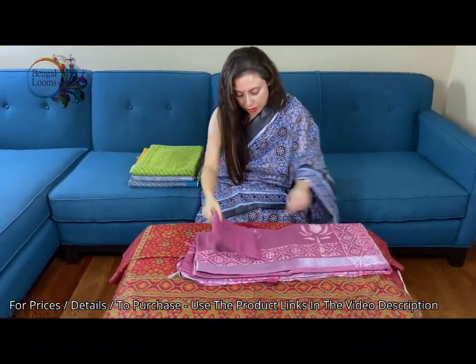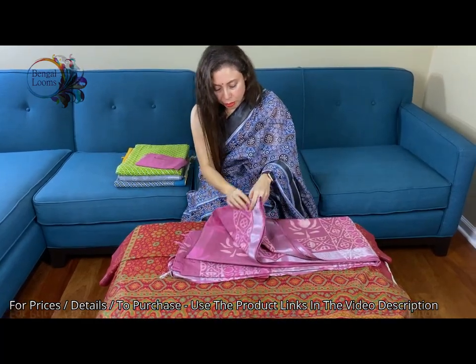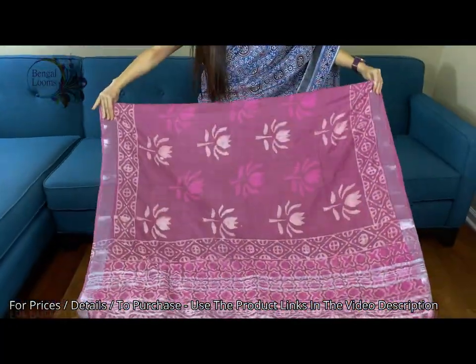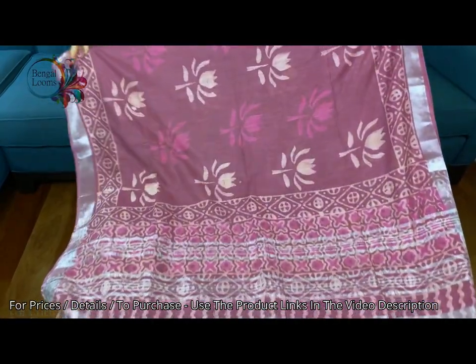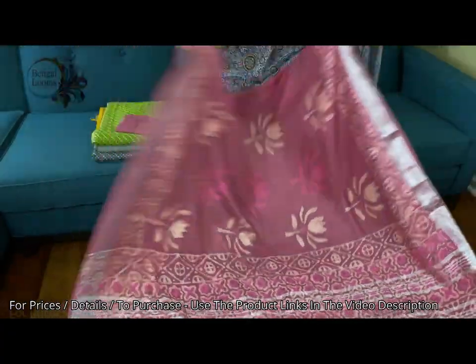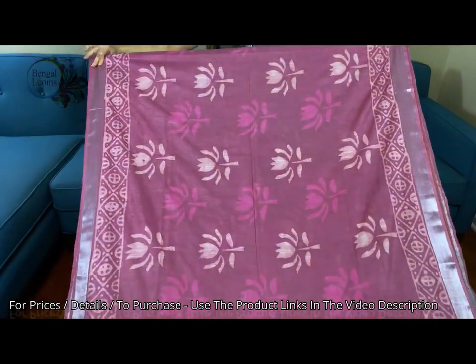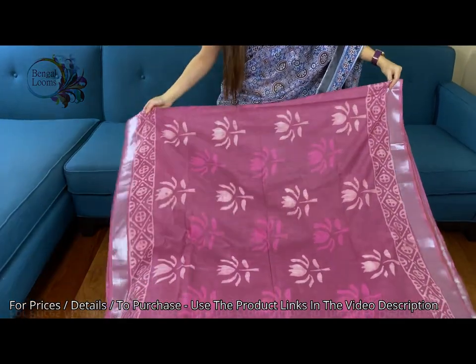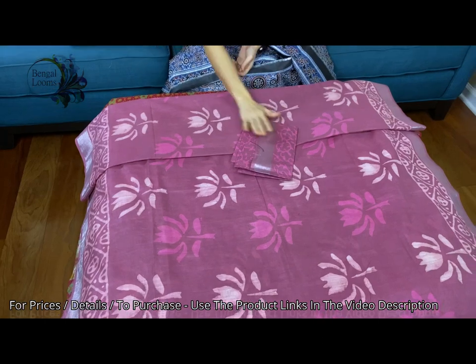The third one is in purplish pink — it's a beautiful pink color, more of an English pink. Look at the print. This is the pallu of the saree. This is the body, and this design is all over the body. And this is the blouse piece for this one.